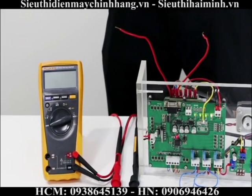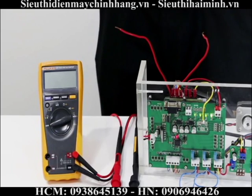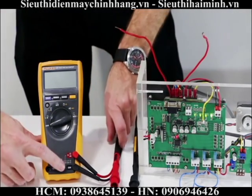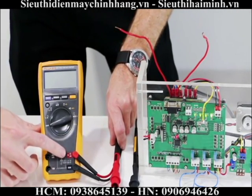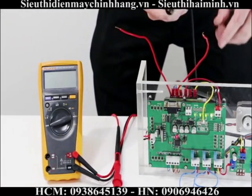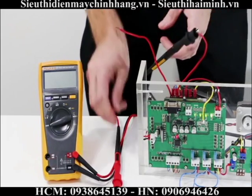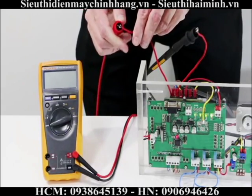I'm going to show you how to take a voltage AC measurement and how to measure frequency. My black test lead is in the common port and my red test lead is in the function port. I take my black test lead and connect it to the neutral wire, then take my red test lead and connect it to the live wire.